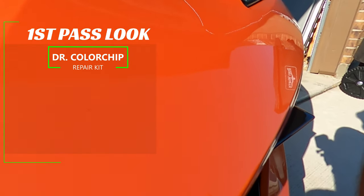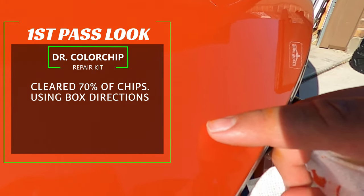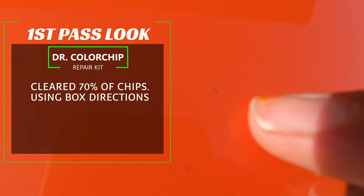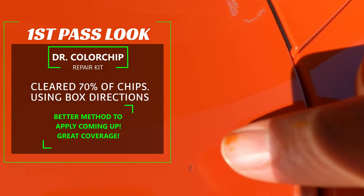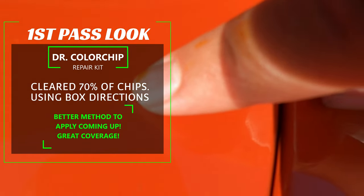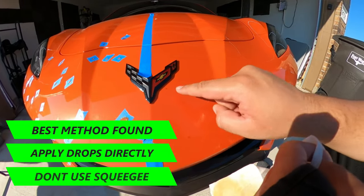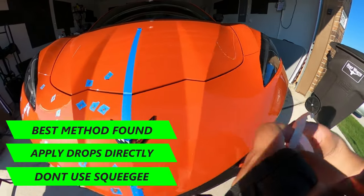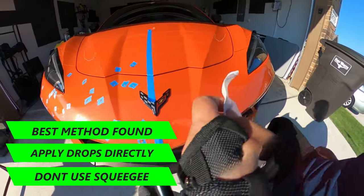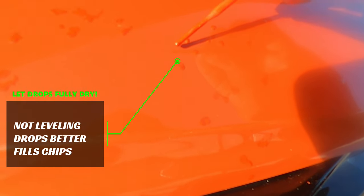After finishing the right side, a first-pass look showed the kit was effective at clearing up about 70% of the paint chips on the first go, which is pretty good. I then found a better application method that gave me nearly full coverage on all rock chips. Instead of using the squeegee, I found that just placing drops of the touch-up paint directly worked way better for filling the chips. The biggest thing is making sure the drops are fully dry, which takes a bit longer but is worth the wait before step two.